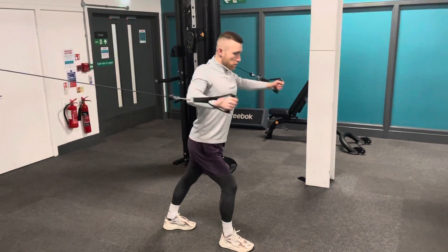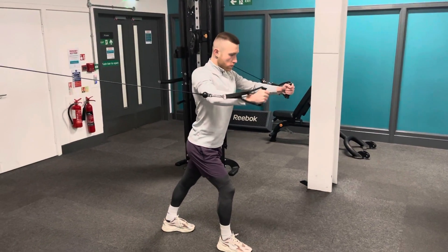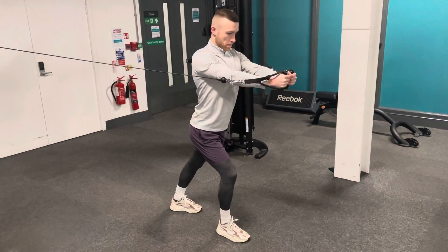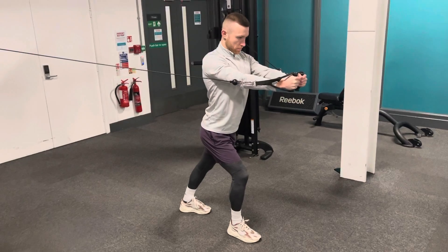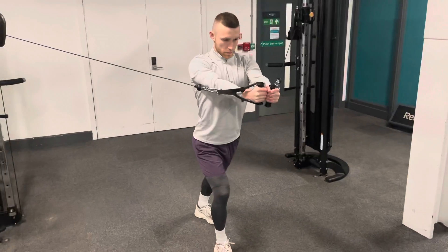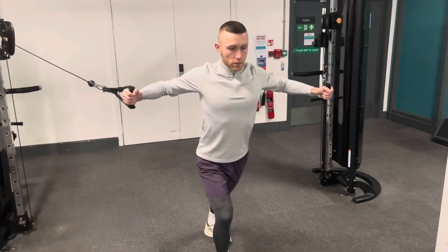You want to then bring the weight in, squeeze at the top, and then back out again. Have your elbows slightly bent and act as if you're trying to hug a big tree — nice and wide, then bring it in nice and close, hugging the tree, keeping the elbows bent throughout the whole movement.